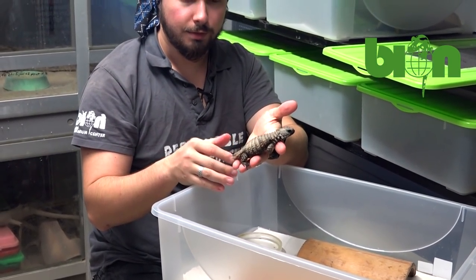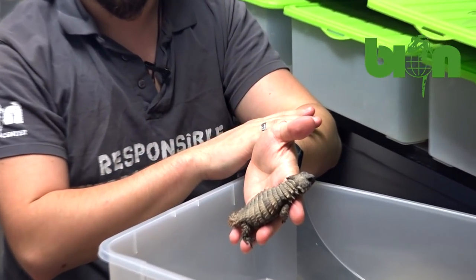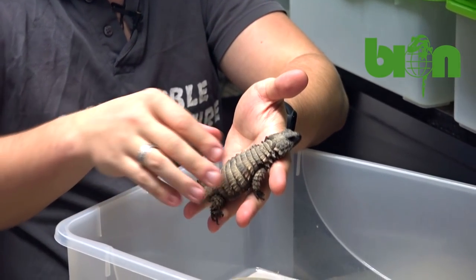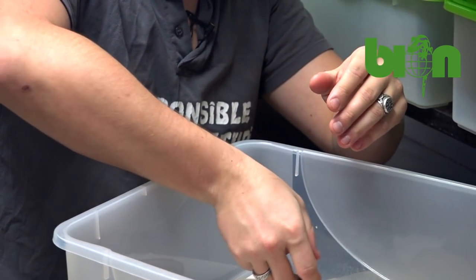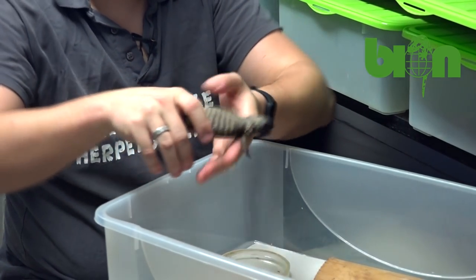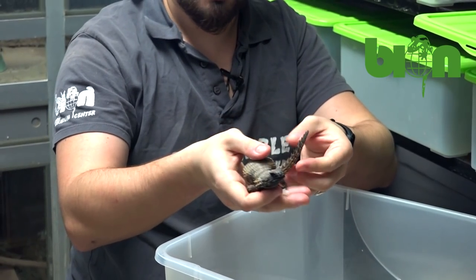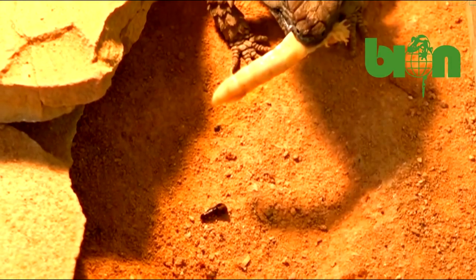Here we have them spending their wintering. I will not hold it for a very long time because my arms are very warm — I don't want the animal to get a temperature shock. But this is the male. Let's leave him — and this is the female. They are not as active as they used to be in summer when they warm up very well.